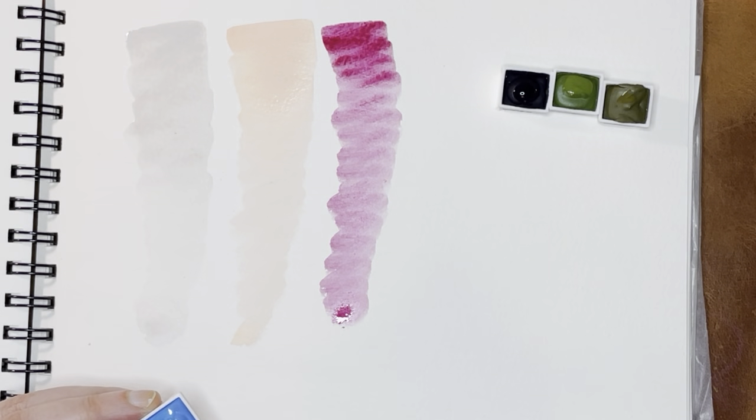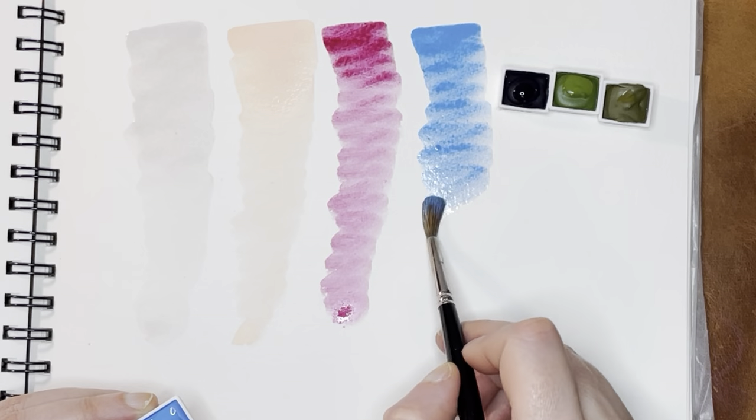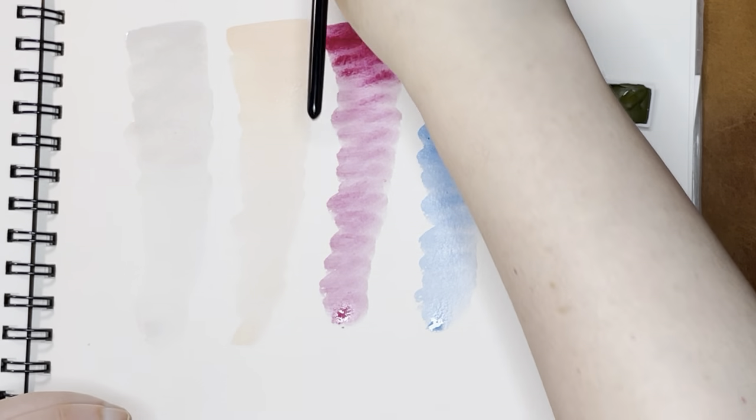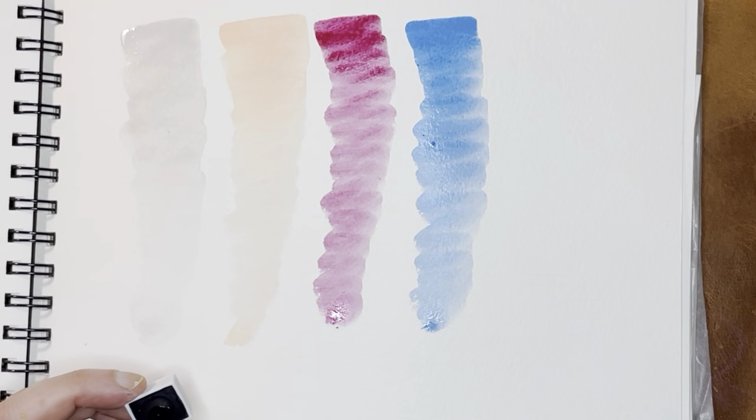And this next one is Azure. Oh, that's lovely — that's a really good blue. I've really been liking a lot of these lighter blues. Normally I'm very drawn to darker blues, but of late I've actually really been liking these lighter-toned blues.